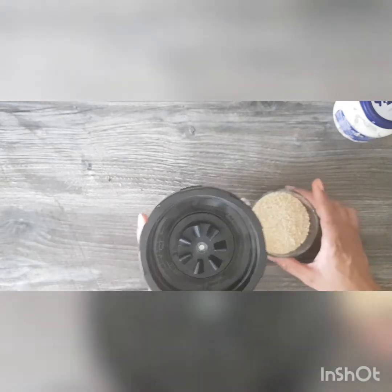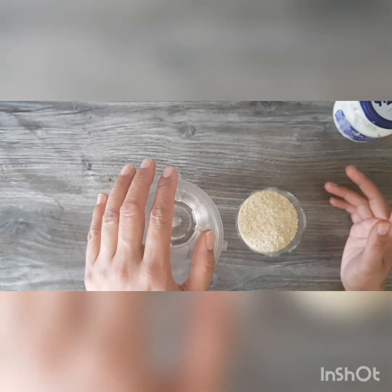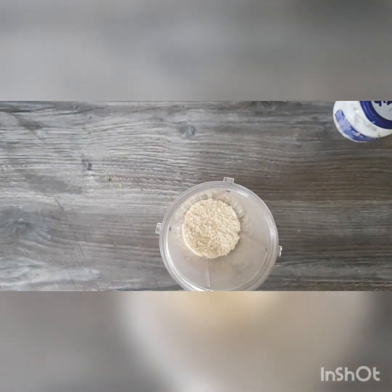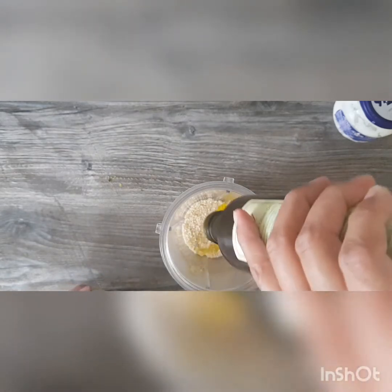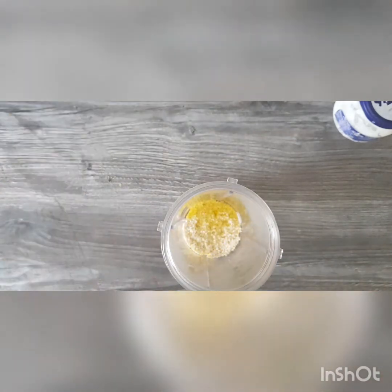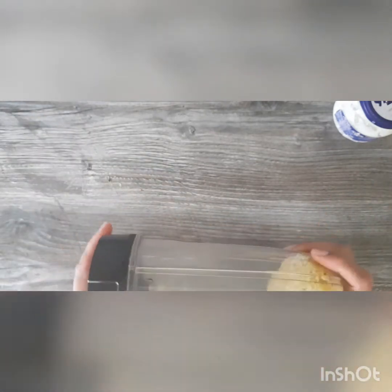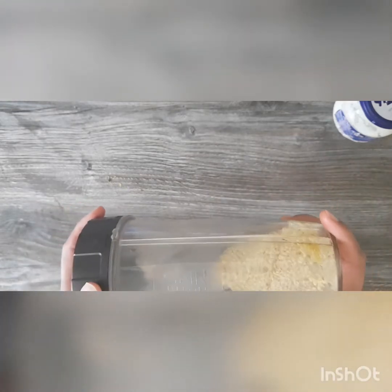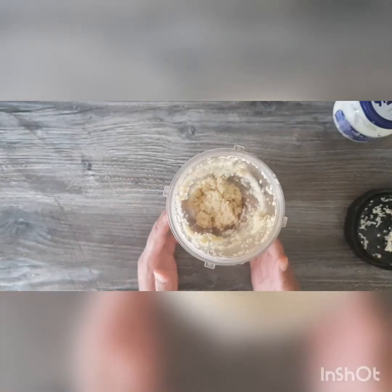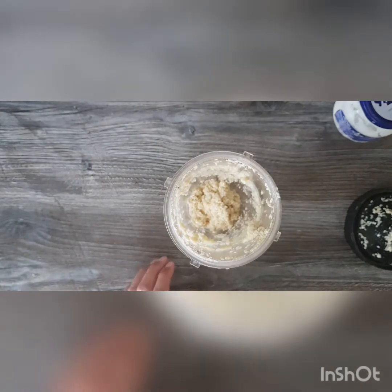Tahini is a sesame seed-based paste used a lot in Mediterranean — especially Lebanese — dishes. We are going to put one cup of sesame seeds and about two spoons of olive oil into the blender. This is now going to blitz for about five minutes. If you have a good blender it's no problem at all; if not, just take your time and you might need to add a little bit of water to get it going. The sesame seeds are done and now we've got homemade tahini. I haven't made it too smooth because I want to taste some bits of sesame seeds — that gives such an extra crunch.